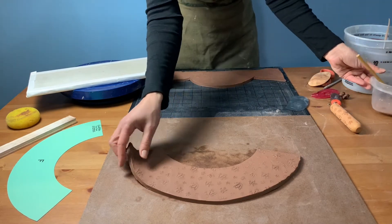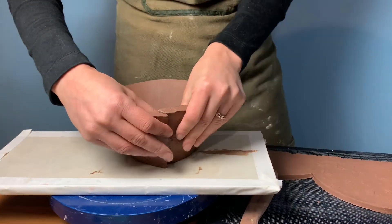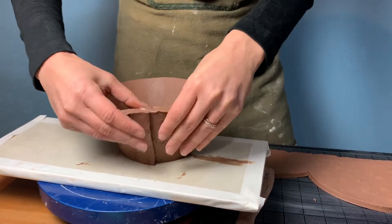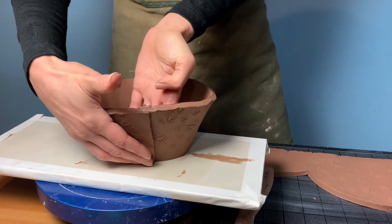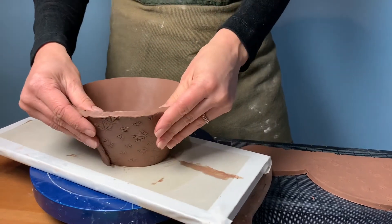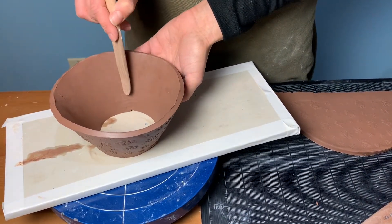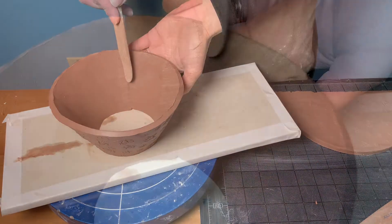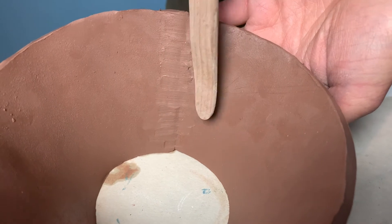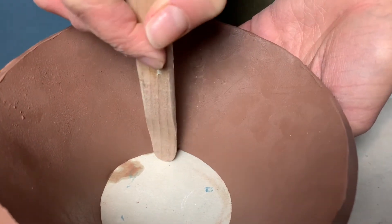If you prefer to work with more firm clay, you can let your clay set up and come back to it. We're working with relatively wet clay for demonstration purposes, which means that the clay adheres to itself quite easily. So you'll want to pick up the piece, curl it around, and overlap the edges. Then tack down the seam, pushing from both the inside and the outside. We kept the seam on the outside of the piece as a record of its process, but we used a wooden tool on the inside to smooth the seam.